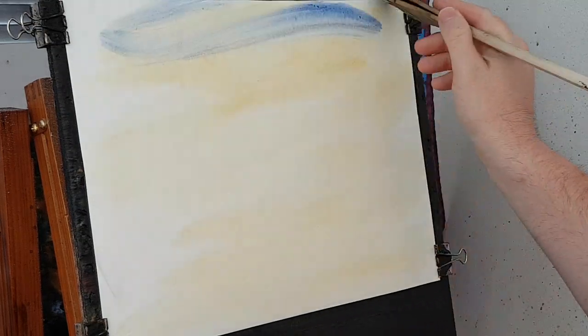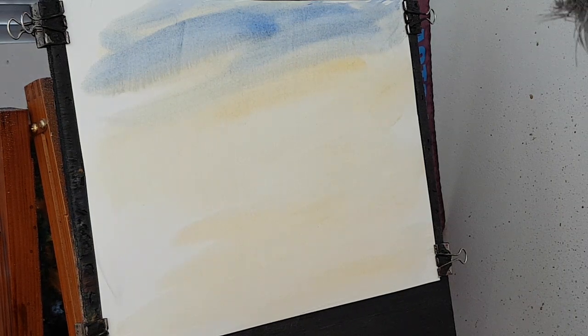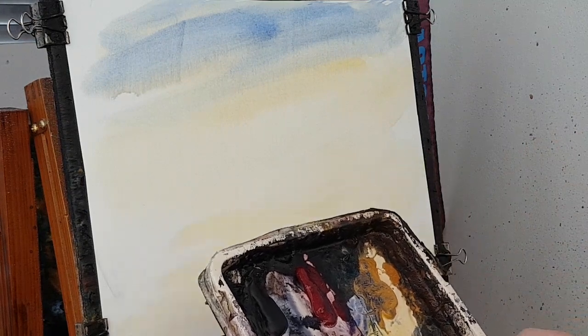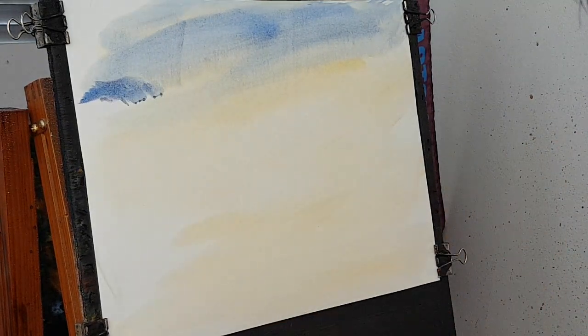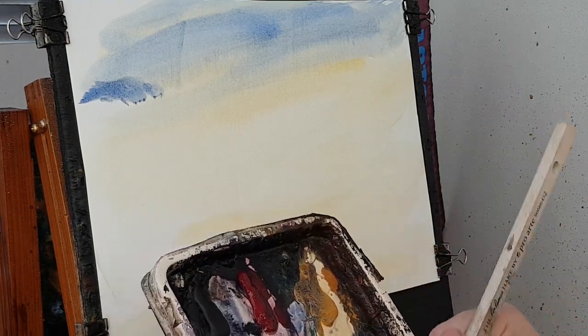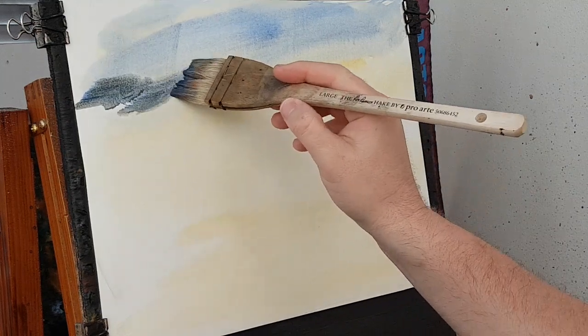That was Raw Sienna. This is a bit of Ultramarine — this is the bit of sky, you can only just see a little bit above the mountain. Now the mountain, I'm just going to go Raw Sienna, a bit of Burnt Umber. I'll have a touch of Lemon Yellow in there as well. The mountain is going sort of up there.